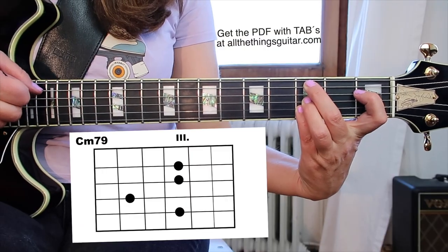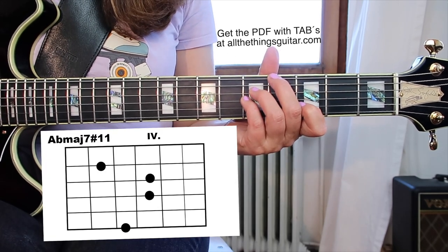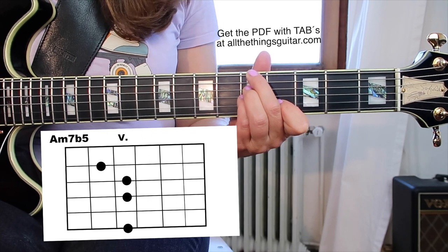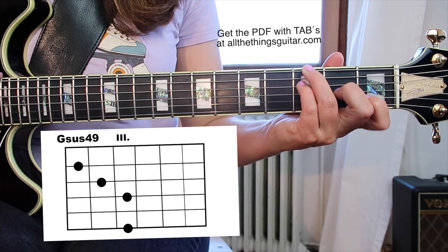First of all, I want to show you those six chords. It's a Cm7-9, Ab maj7#11, Bb sus4, A half-diminished, G7 sus4, and G7.